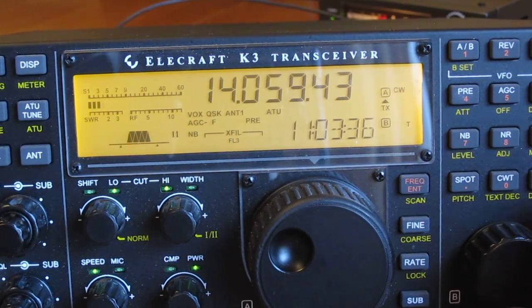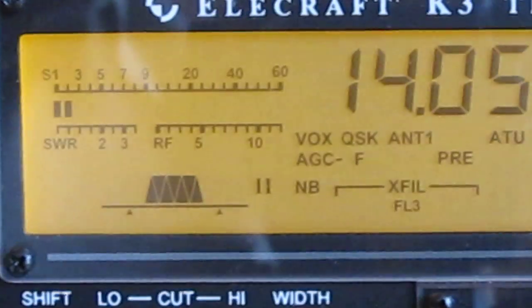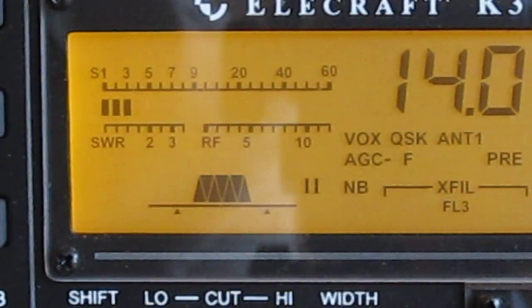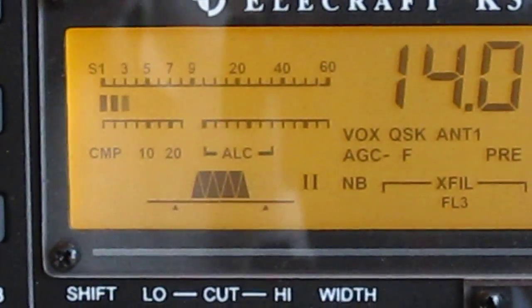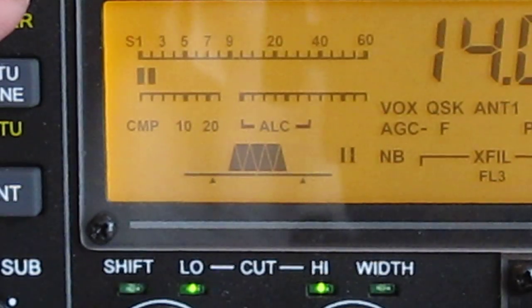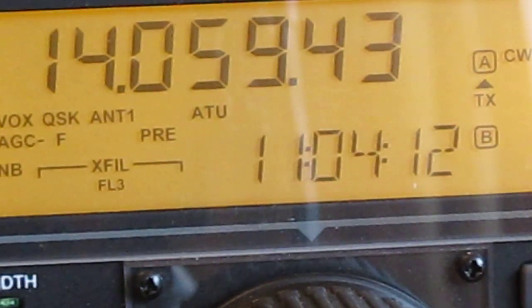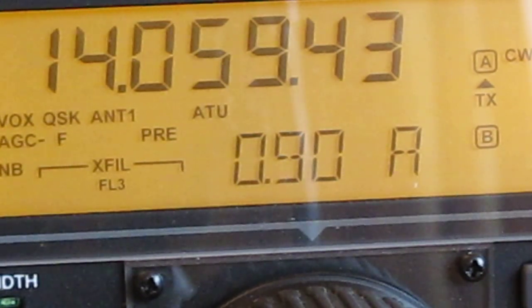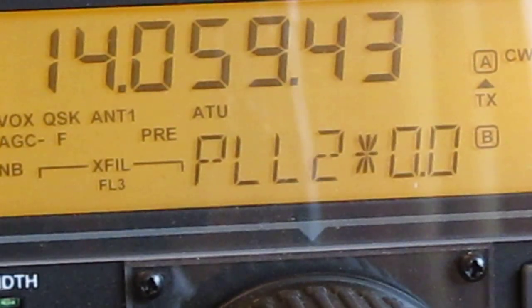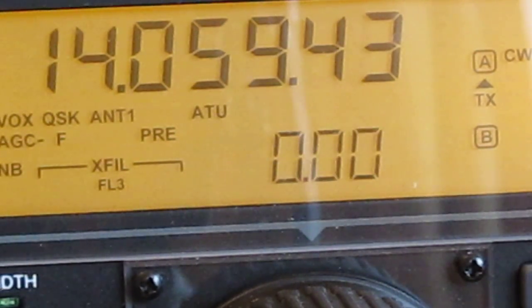The display button cycles through meter functions. Currently the left-hand corner shows SWR and RF output. Hit display again to see compression and ALC. On the right-hand side you can see the time. Using VFO B, scan to get the date, supply voltage, current draw, PA temperature, front panel temperature, and other information. I tend to leave mine set on date and time.